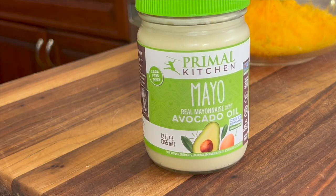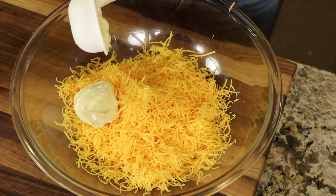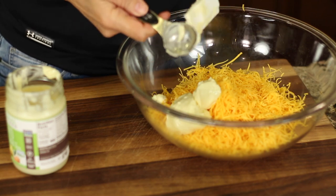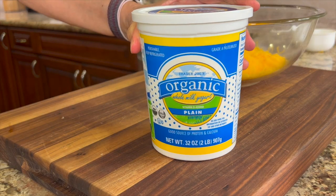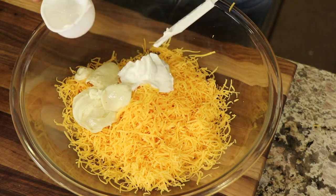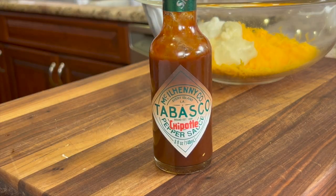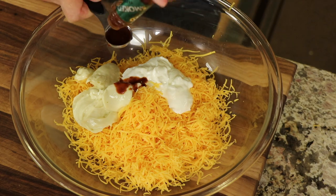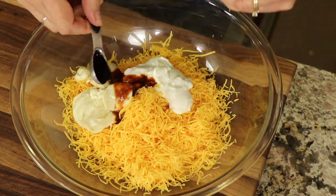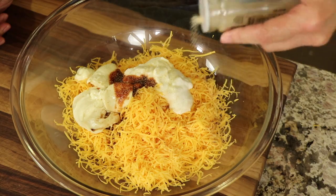Our next ingredient is Primal Kitchen's avocado mayo. You want to use this just because it's healthier — the avocado oil is non-inflammatory, so it's much better for you than traditional mayo. Next up is some organic, plain, whole fat yogurt. We're going to use equal parts of yogurt to mayo. Next up is Tabasco's chipotle pepper sauce — it has a great smoky flavor, but you can use other sauces if you want. Next is some Worcestershire sauce. Garlic powder is going in next and I don't really measure it, I just kind of sprinkle a little bit in.